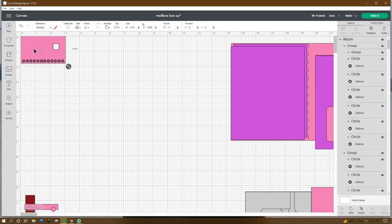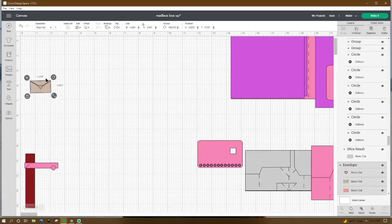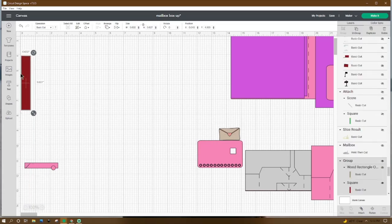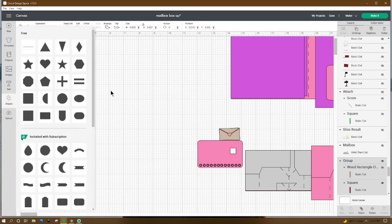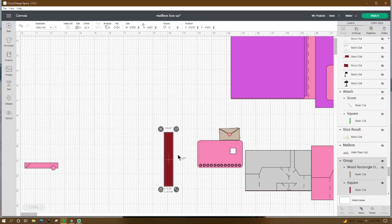Now that we have this resized, go ahead and move it aside. For our envelope, the only thing we need to do is resize it to 1.394 by 0.811, and then move it aside. This is our post for our mailbox, so go to Shapes, get a square, and resize it to 0.632 by 3.627. Then move that aside.